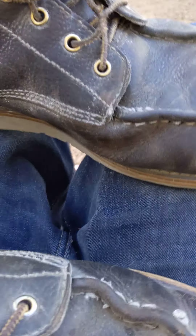I have a new pair of Red Wings that are going to replace this. But anyway, there's that.